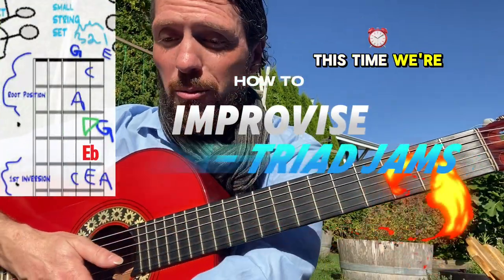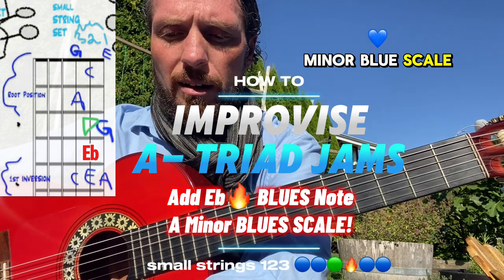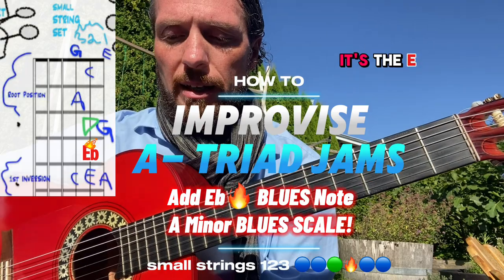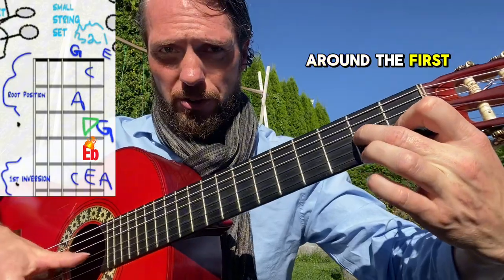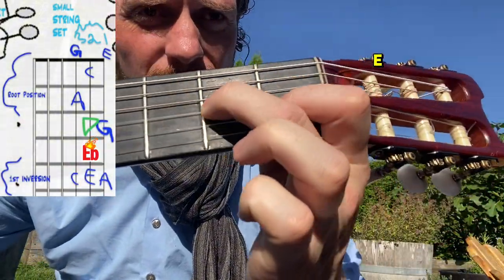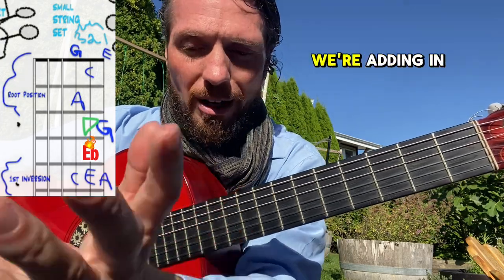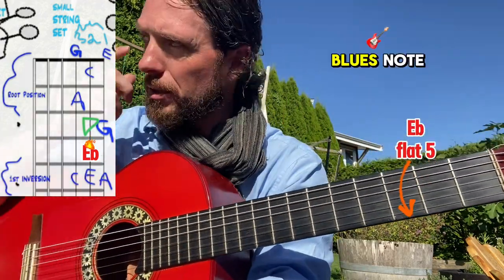We're back - this time we're going to go with the A minor blues scale. It's going to include one more note, what I would call a red lava note - it's quite tense but in a cool way. It's the E flat. Based around the first chord shape here of the A minor triad position on the first three small strings, we're adding in this red E flat blues note.